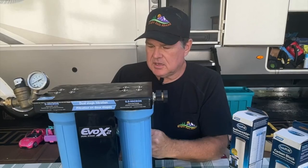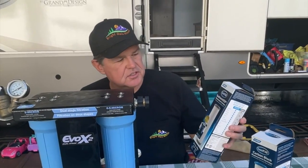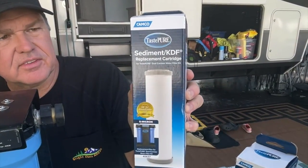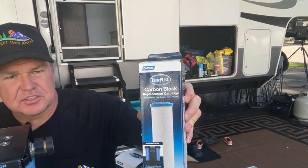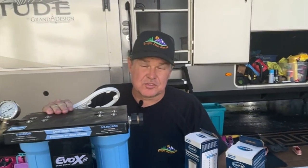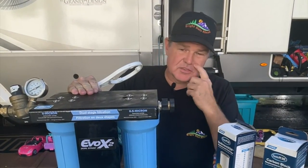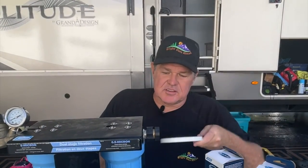We do like to keep our water clean. This particular one has two different cartridges: one is a sediment KDF cartridge and the other is a carbon block cartridge. Camco does make a triple filter system as well, but we have the dual filter system and it's worked out pretty well for us.